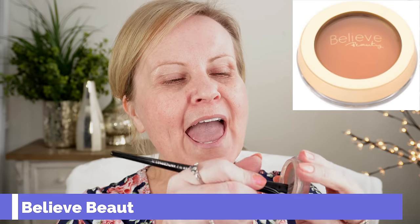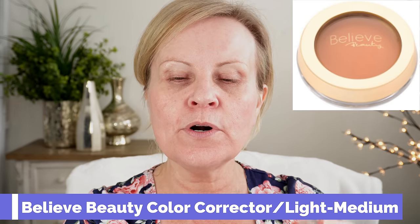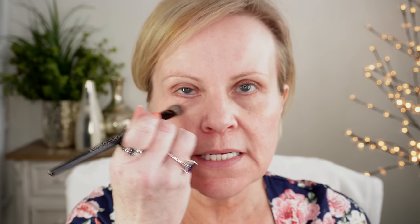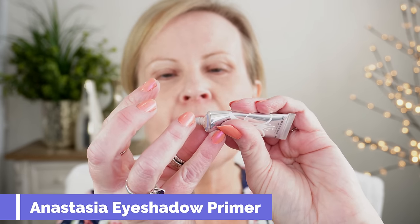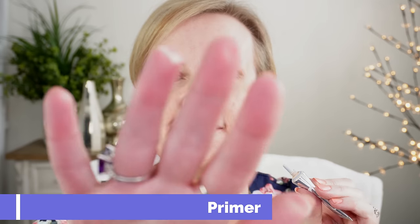Next I'm going to go in with some color corrector from Believe Beauty that I am trying to use up. This brush is a Sephora pro concealer brush — I think it says number 71. All of these products will be listed and linked in the description box below. Next is some Anastasia Beverly Hills Eyeshadow Primer. This is the best eyeshadow primer — I don't use anything else. Every time that I do my makeup, this is what I'm using. I just put it onto the lids and then use that same brush to brush it across.